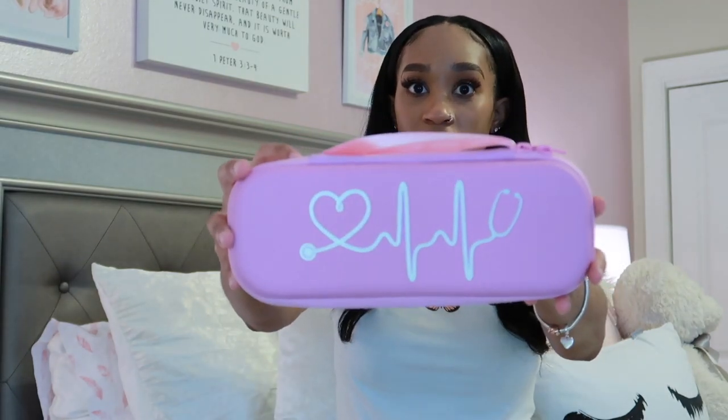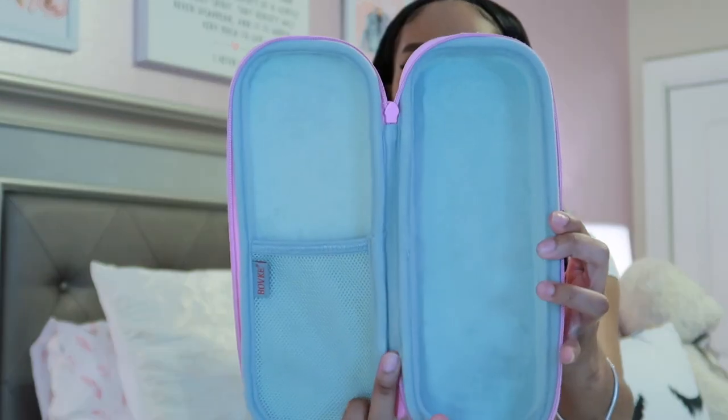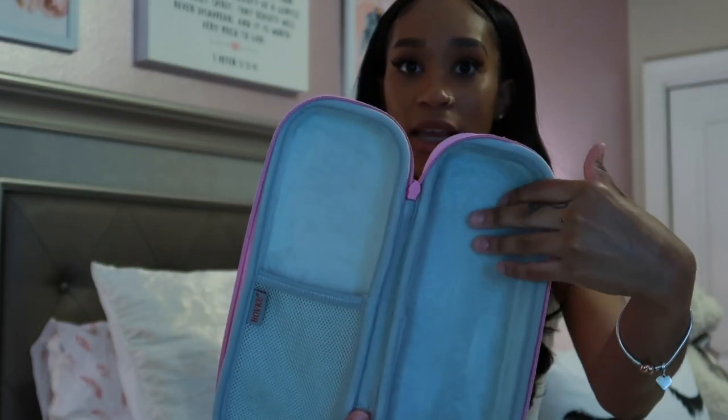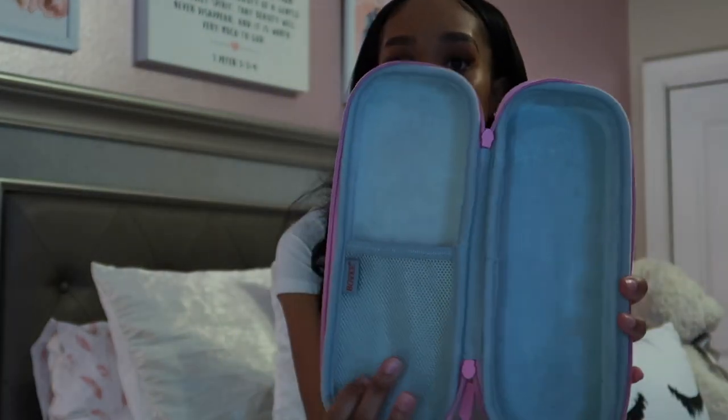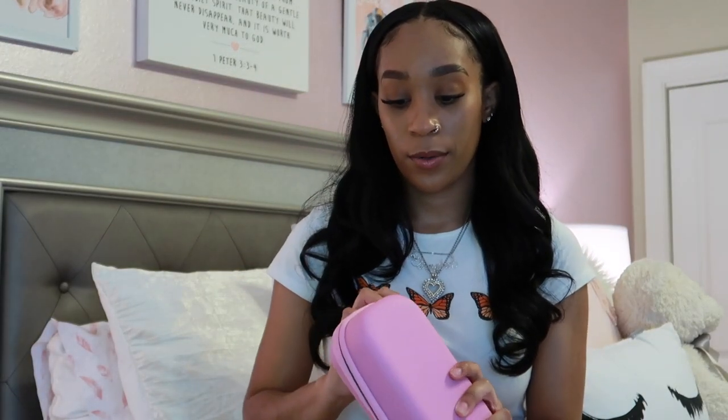This is a cute little stethoscope case I got off Amazon. A lot of comments were saying not to use these types of cases in case it damages your stethoscope, but honestly I've been using it since December and it's just fine. My program is only a year and a half, so I won't be getting another one. Inside it has a soft suede-like material, a little pocket for pin lights or bandage scissors, and a strap for easy transport.